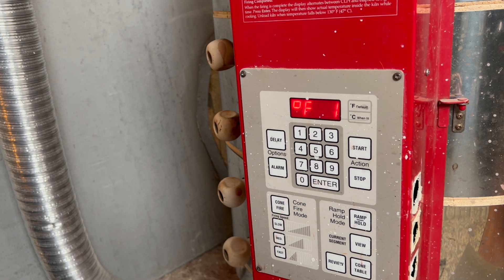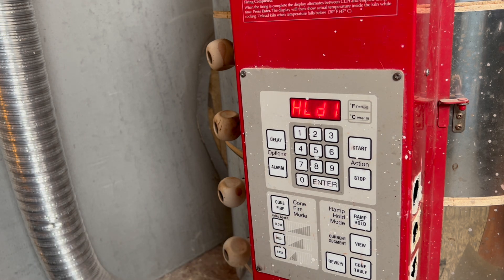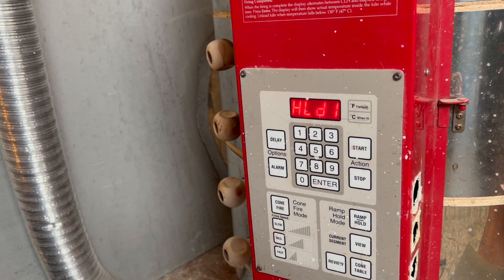I'm going at 150 degrees per hour until it reaches a temperature of 200 degrees. At 200 degrees I'm going to put a hold in — that's a hold for 30 minutes — because I'm often loading wet-glazed items into the kiln and they need a little bit of time to dry off.